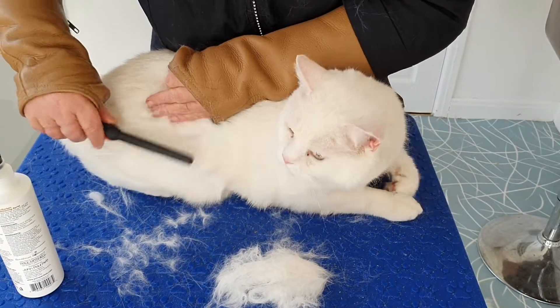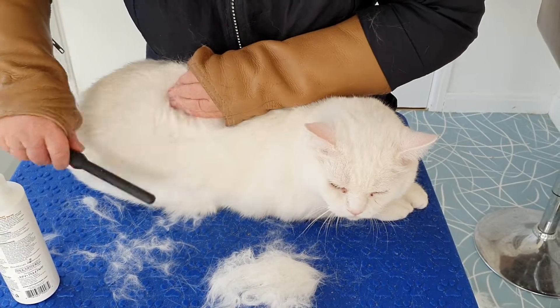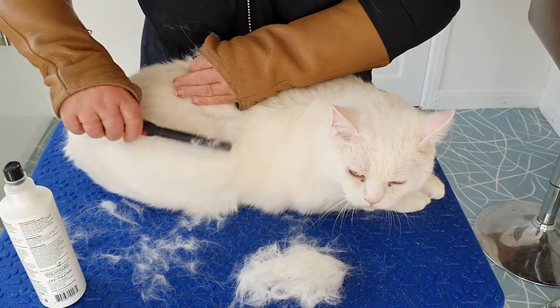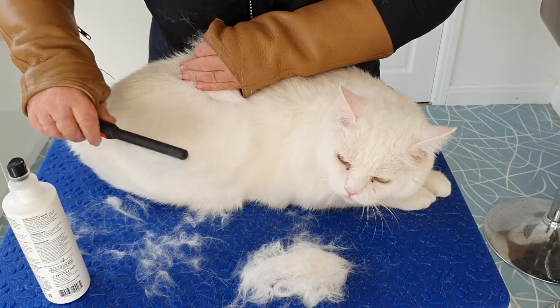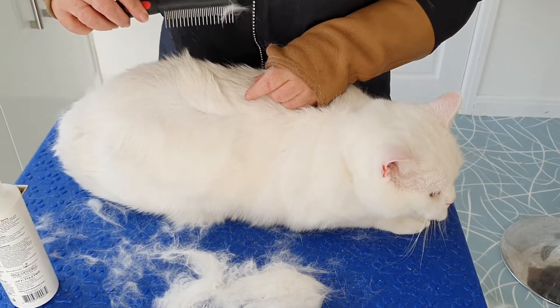The comb is following the line of the cat down. So we're not digging in, we're not going straight in with the comb — we're going down with the comb.